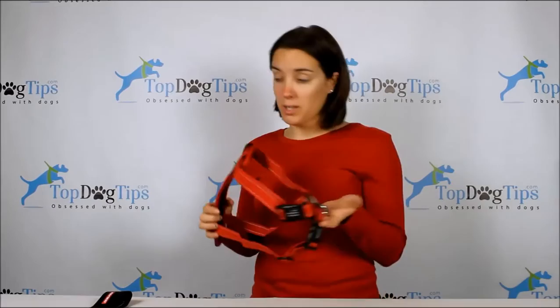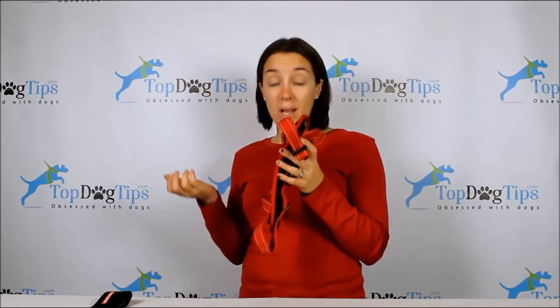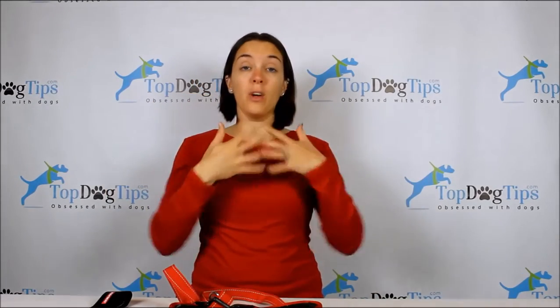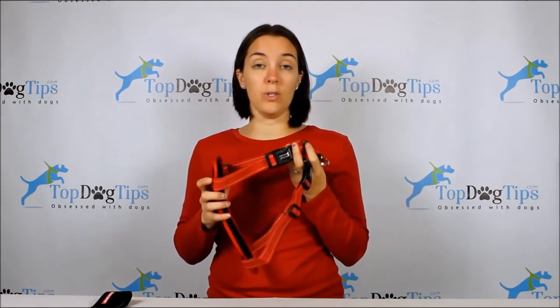This harness comes in multiple sizes — I got the large size since we have a boxer. When you order a harness like this one, Easy Dog requires you to measure your dog's girth and neck. The neck is where a collar would fit; the girth is the widest point of his chest — you go from the top of his shoulders all the way around the widest point of his chest and back up. That's the girth, and that's how you figure out which size your dog needs.